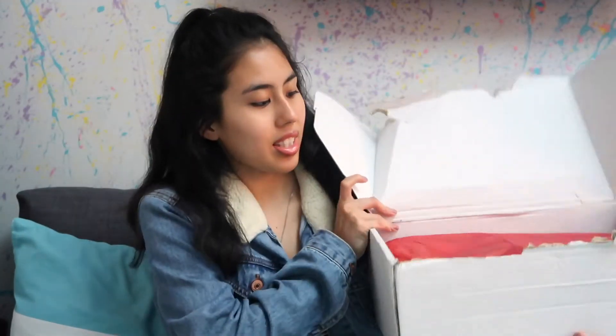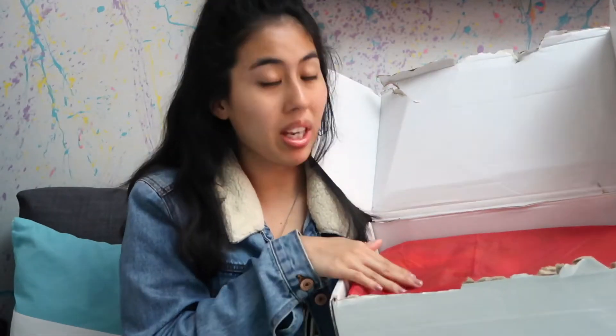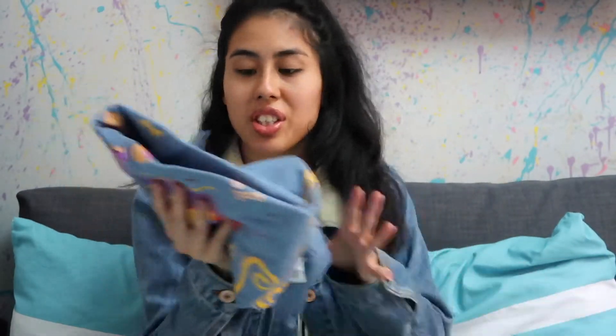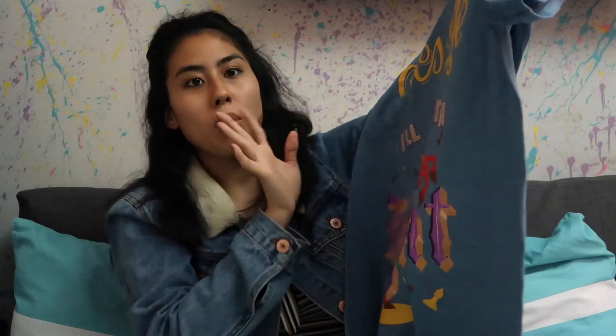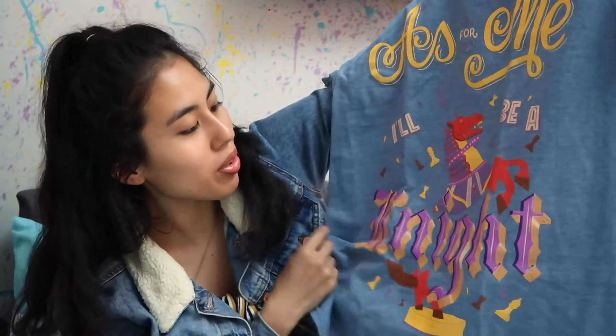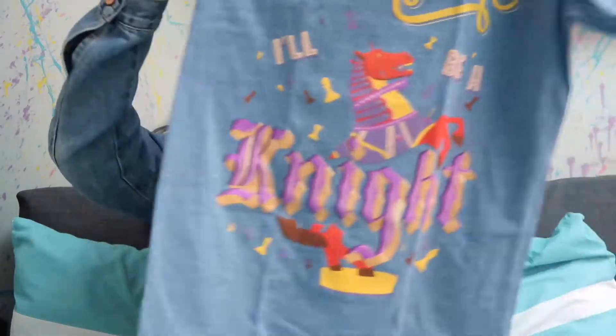I finally got it opened — it has a special different type of red paper inside. The first item is a t-shirt. It is a quote that says 'As for me, I'll be a knight' — Ron Weasley. So beautiful and iconic! I love this because it shows the different colors and it also shows the chess piece.